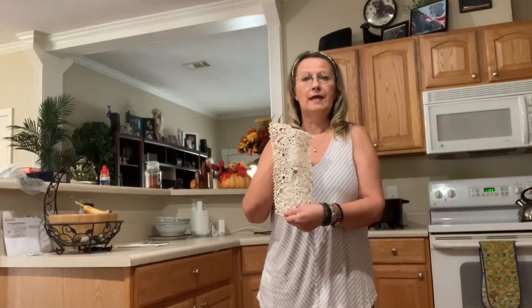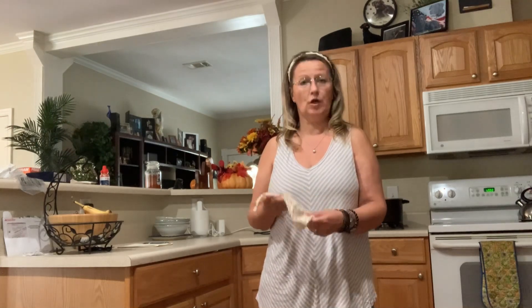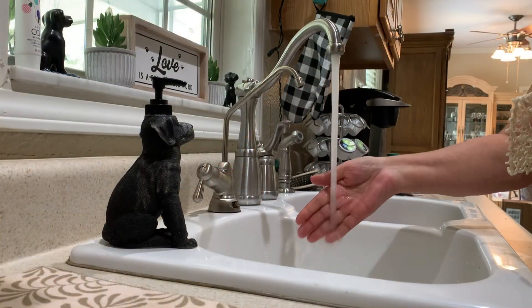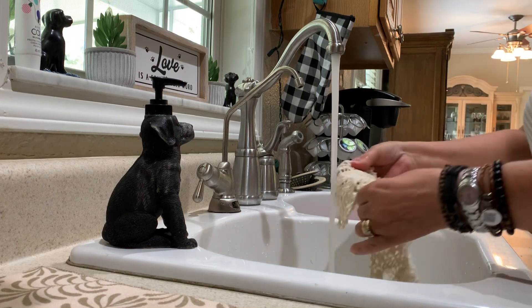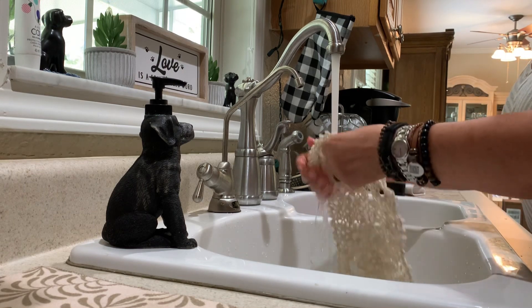Now that I have finished crocheting my doily, I will have to wash it and then block it, and it'll dry and then I can get it ready. I let the water get warm and then I get it thoroughly wet.